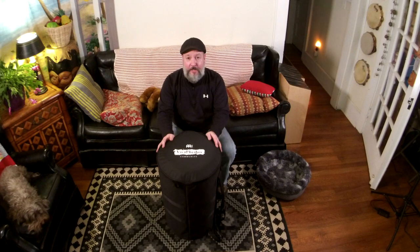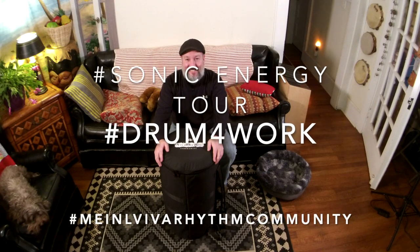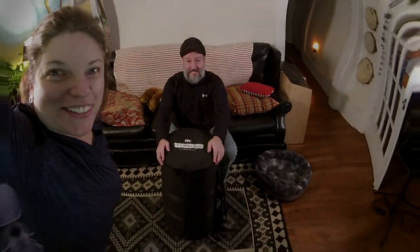I'm Jeff Holland, a sonic artist, here to share with you our sonic energy tour. Keep your rhythms going, and I hope this makes your next load in and out a lot easier. The less time we can spend moving drums, the more time we can spend grooving with them. Take care. From my family to yours, happy holidays. That's so good.